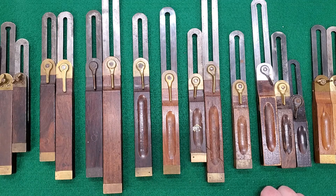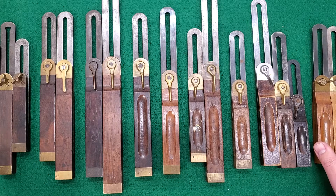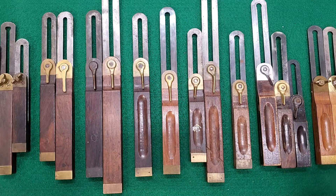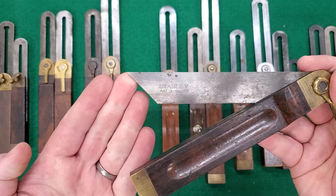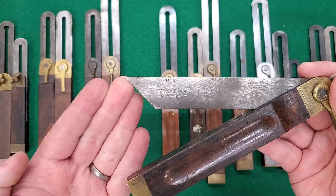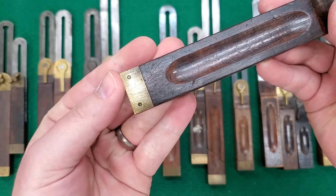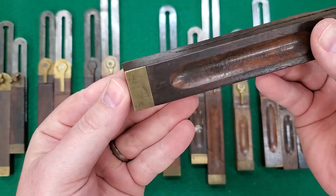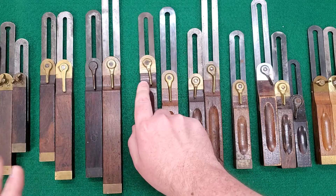Before we get started, I'd like to talk about the two features that all of these number 25 bevels share. These were produced for a long time, running from 1857 all the way up to about 2015, and in that run two things stayed constant. First is the angle at the end of the blade, which is 45 degrees — constant throughout all nine types. Second, the bottom plates are held on with two pegs, not screws, but two posts. That's consistent across everything.